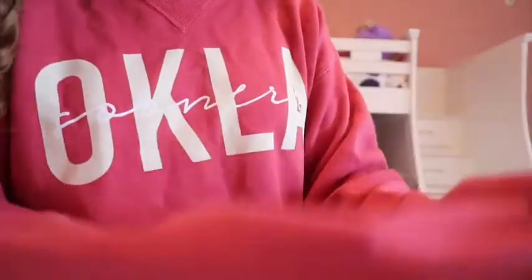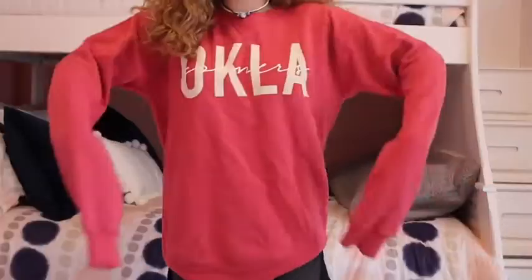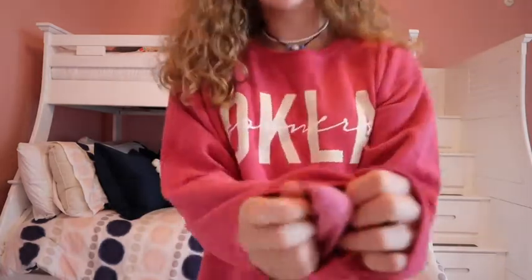This next crew neck — I love the color, it's a little more raspberry in person but looks kind of red on camera. It says 'Oklahoma Sooners' on it — my brother goes there now, so that's why I have a few Oklahoma things. I really like the colors. The sleeves are absolutely massive which I kind of enjoy, but it's not super long on me and it's on the thinner side.